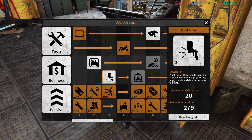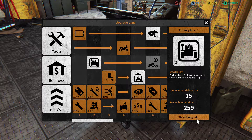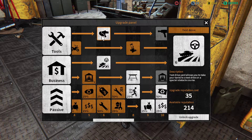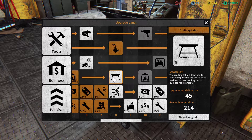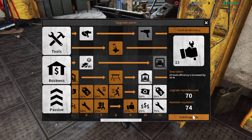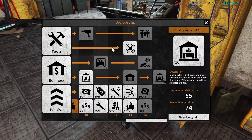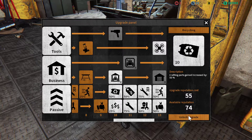Paint room allows you to paint the tank and select camouflage patterns — yes. Parking level — yes. Museum — yes please. Test drive. Angle grinder maybe. Crafting table — lets you craft new parts for the tanks — yes. Movement speed — yes please. Tool proficiency — lovely. Test driving doesn't sound like something I want to do. More museum, crafting parts gained — yes. Gained money — yes.